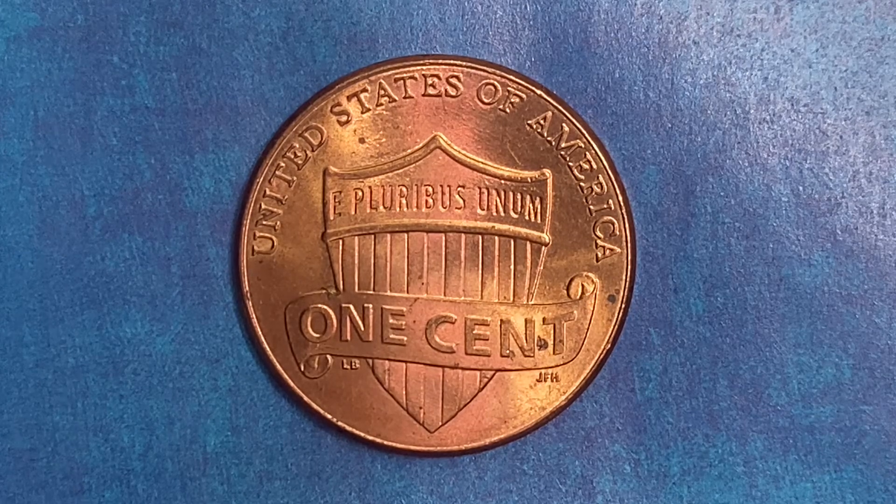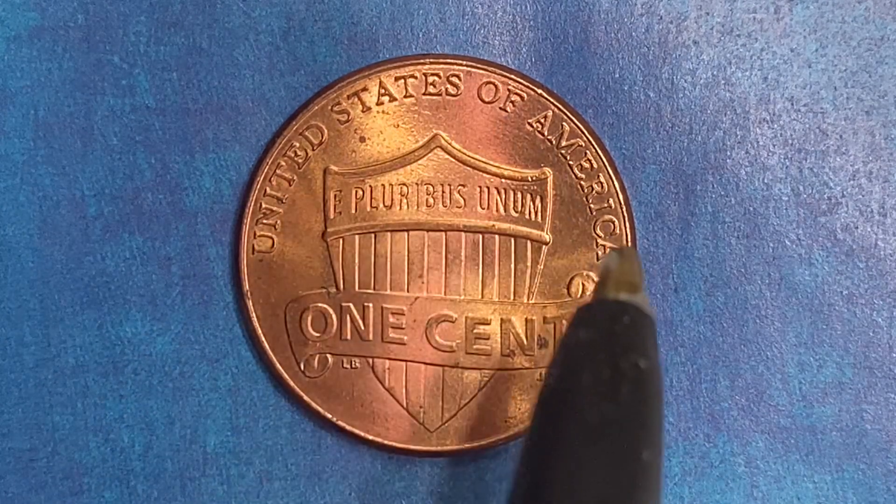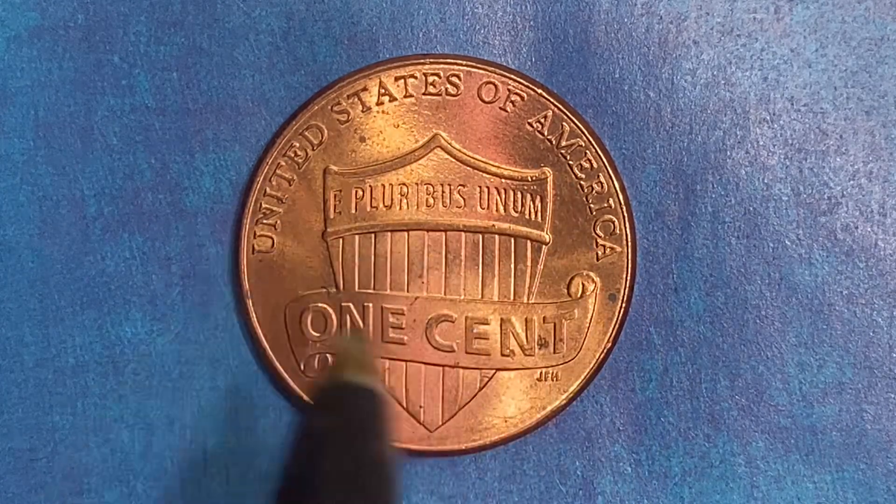As we enjoy the tail side of this beautiful coin together, we see United States of America going across the top, E Pluribus Unum, one cent, and that beautiful shield design.